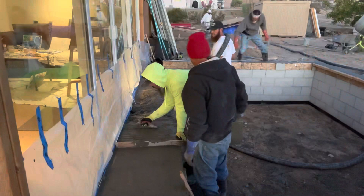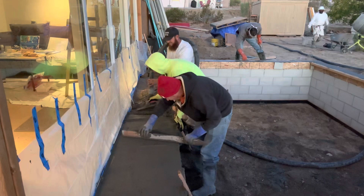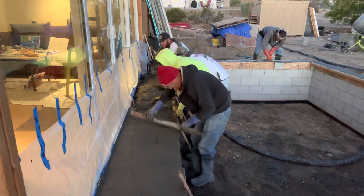Here the guys are creating a step outside of the sliding glass door — kind of a landing. So when we come out of the house, you can step on the landing and then there'll be a set of stairs from the landing down into the social pit. You can see the guy in the red gloves in the back — he's putting a little edge on the cap.